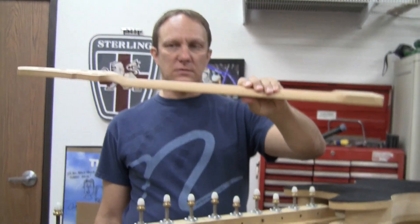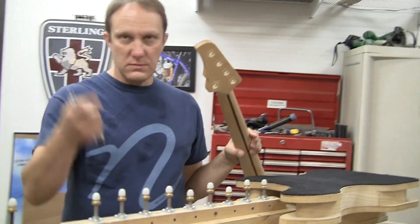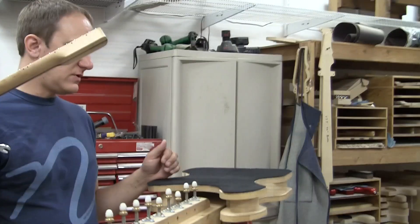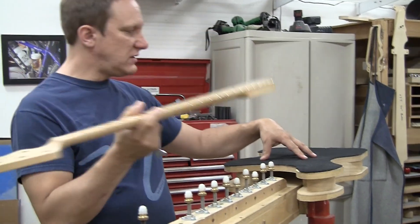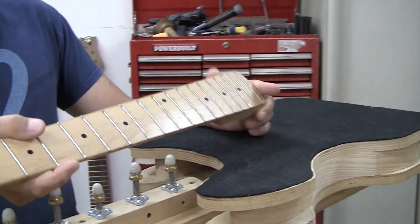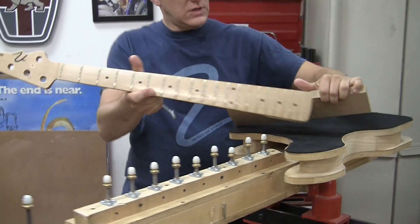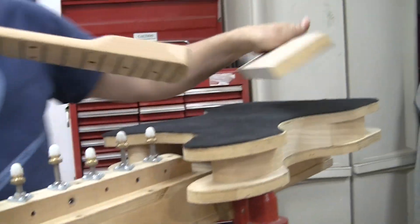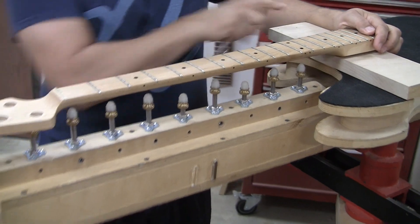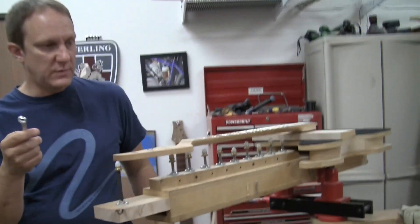This is an old neck that we replaced for a customer. Steve was asking what this thing is and what we use it for. On this one, this section you can clamp a body to, or here we have these little blocks and we screw the neck to a block, so that would get screwed onto there and then this would get clamped here like this.